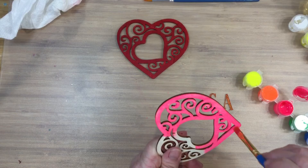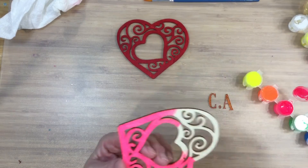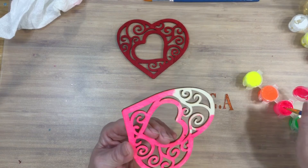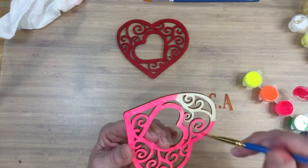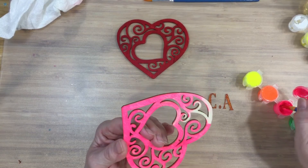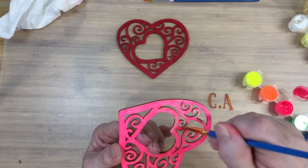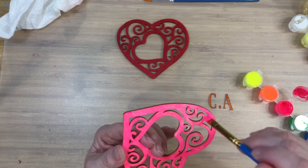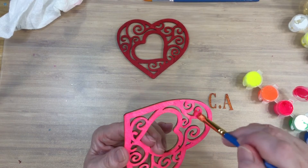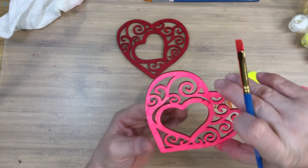It washes up really well with water, as long as you get it while it's still wet. I'm going a little faster than I normally do because I don't want to keep you too long. You could do your own while watching the video, because you can watch a video more than once — whatever makes you happy. This is fairly easy, anyway.